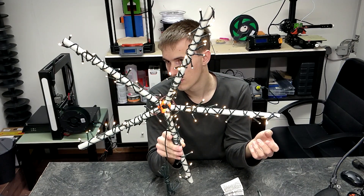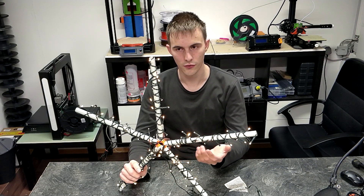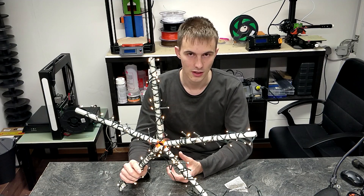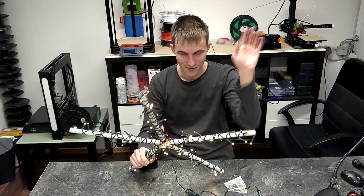And there we go — it's already finished and looking quite good. It's one of the best I've created so far. I'm going to mount it onto a tree using a long zip tie centered on the branch, though you can also use string or something else. That's it for the first episode of Practical 3D Printing — I hope you liked it. Have a nice day and a Merry Christmas!